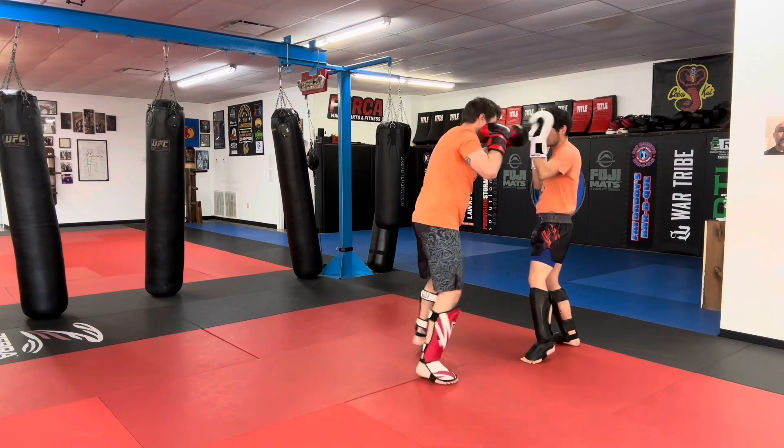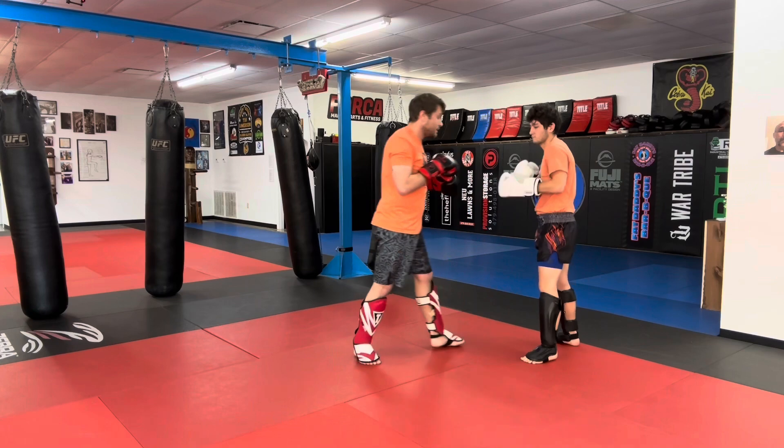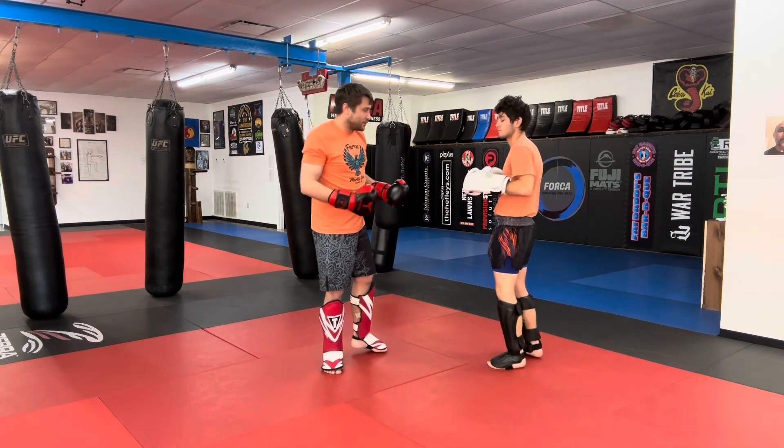Push him out, cross hook, and I switch with that hook, grab behind his head, lead knee. So that's our lead knee to lead knee, or left to left.